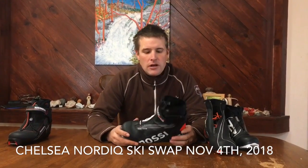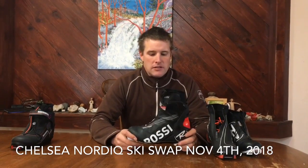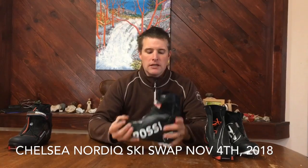As they're getting to be older and learning to skate ski stronger — kids who are eight years old and up — this is a combi boot. It's got a plastic cuff on it, but they can still do really good classic skiing in it.